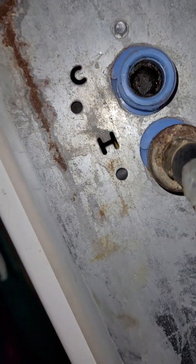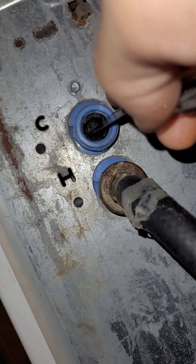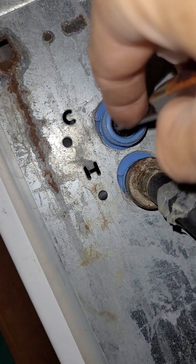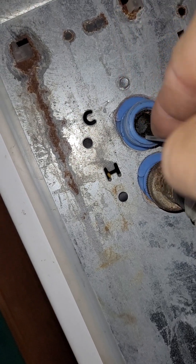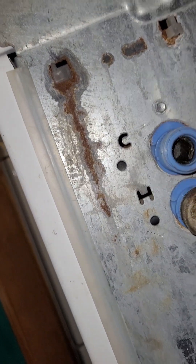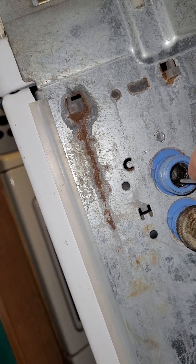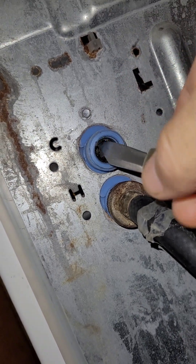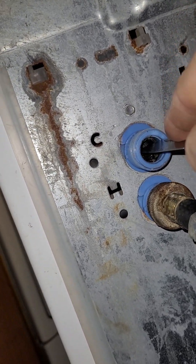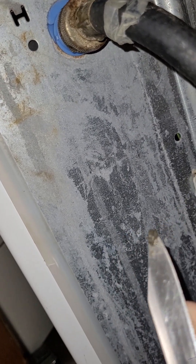I'm also scraping the sides because that sediment settled there too when the water pressure came off. When you add water back it'll push it all right back up against the screen if you don't get it out. This is a really simple fix that a plumber would probably charge you way more than you should have to pay — especially since you might not even know what the problem was. Knowledge can save you a fortune.